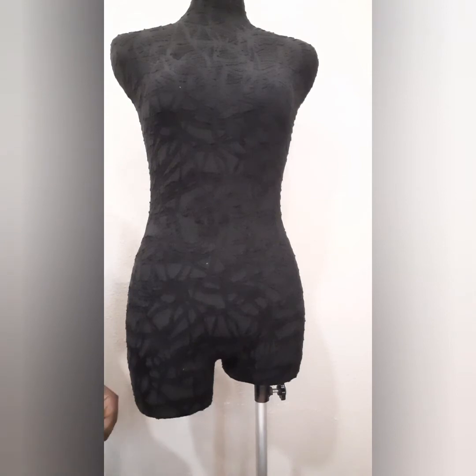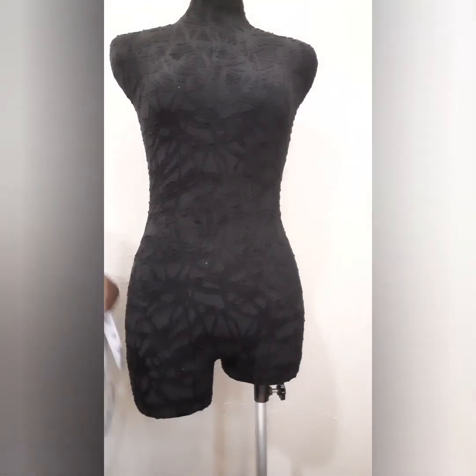Hi guys, welcome to my pattern making channel. I'm Biela. In this video I'll be teaching you how to take body measurements for constructing a skirt pattern. The measurements needed are just three basic measurements depending on what kind of skirt you're making. When you draft a skirt block you need your skirt width, your waist, your hip, and of course your length to the desired style — whether it's a short skirt, three-quarter, or a long skirt.